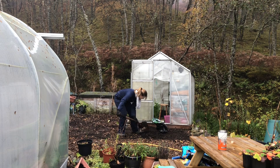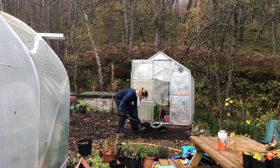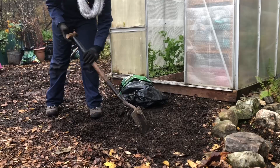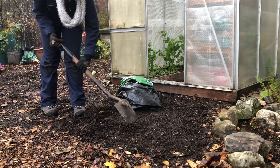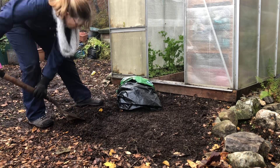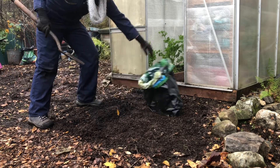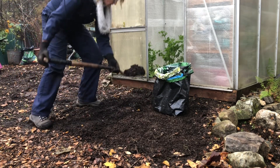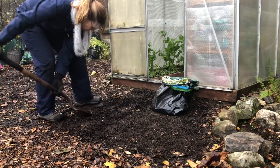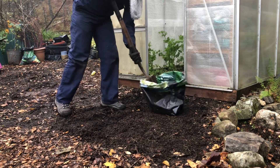I use different mulch mixes in the garden depending on the plants I'm mulching around, but the broken-down wood chip will be added to a mulch mix for the perennial garden, where I have the rhubarb growing, where I will add a nice big layer of some well-rotted manure — as a great big thank you for everything that they produced for us this year, and hope for next year too.